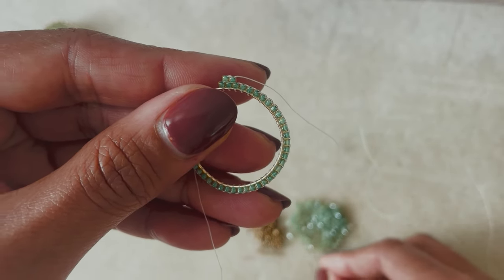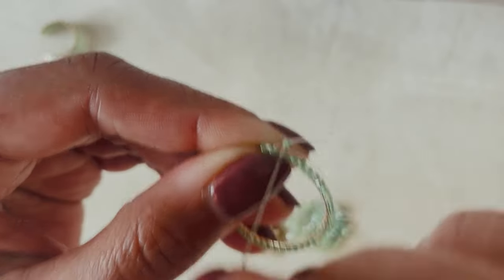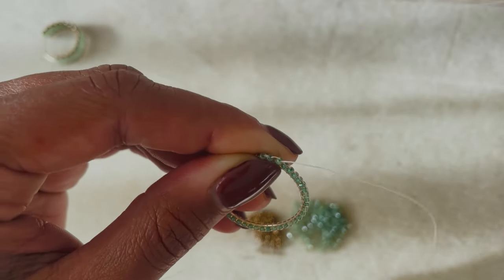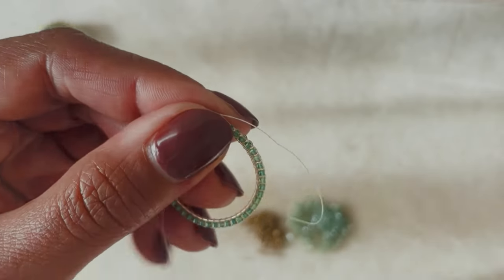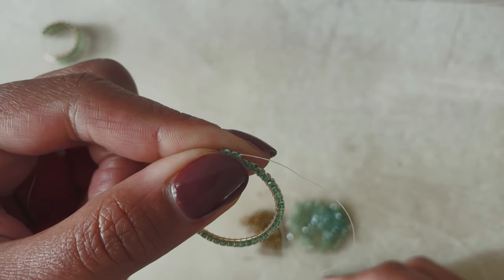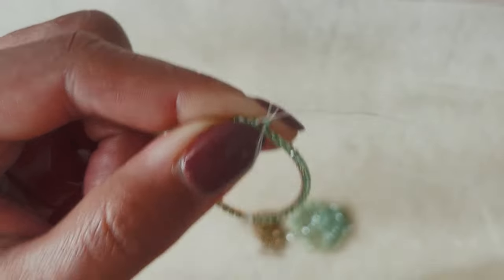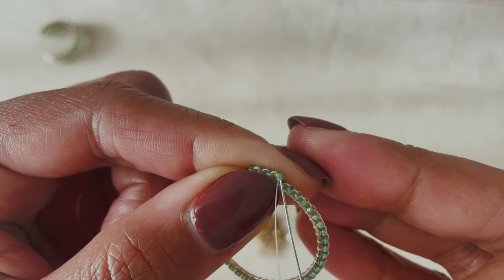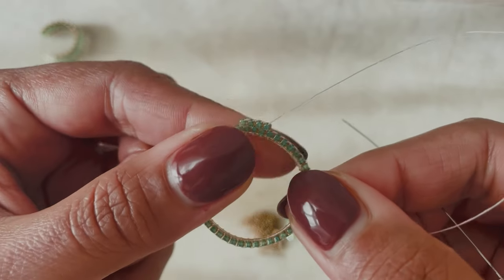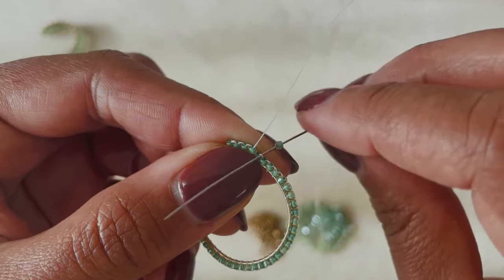Now we're just adding beads one at a time: pick up one bead, bring it underneath that next thread bridge, and come straight back up through that bead. Make sure you're keeping it tight, then do that again — pick up your next bead, slide it underneath that next thread bridge, and come straight back up through that bead. We'll build this whole row this way, adding one bead at a time.